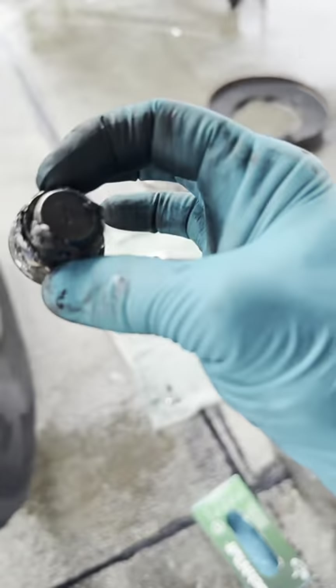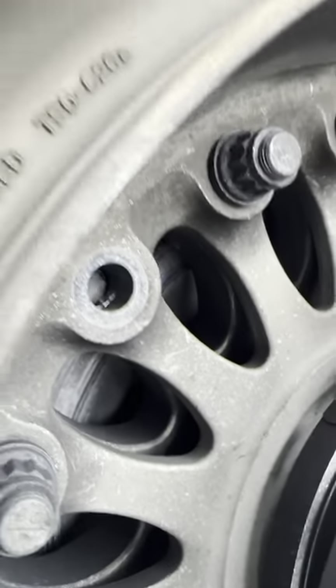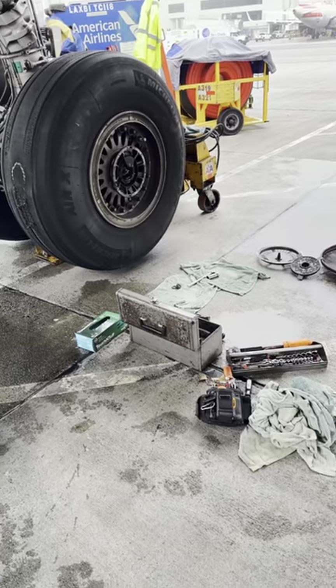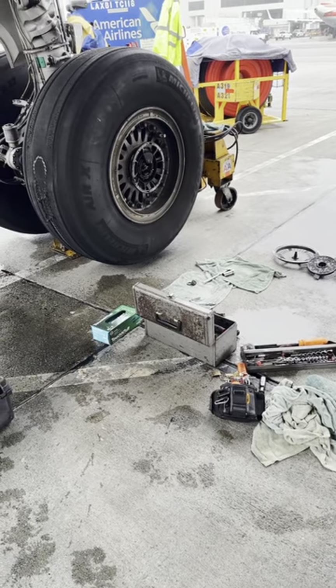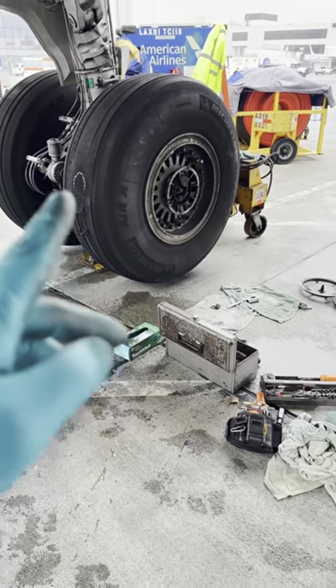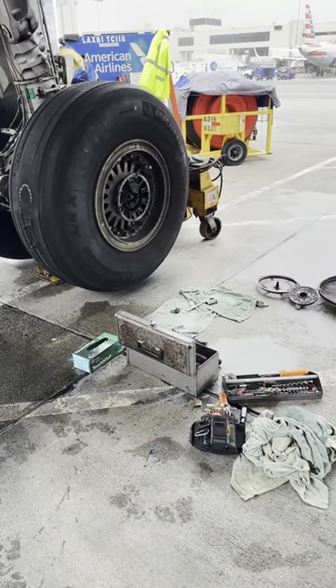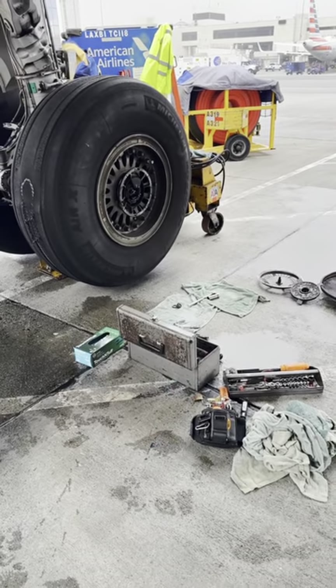Then I noticed something that scared me a bit — a tie bolt. This is a very rare occurrence. I immediately told everybody to step back and get away. A tie bolt had sheared. I told everybody to clear the area and deflated the tire completely.